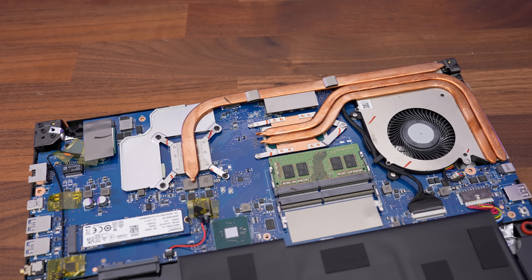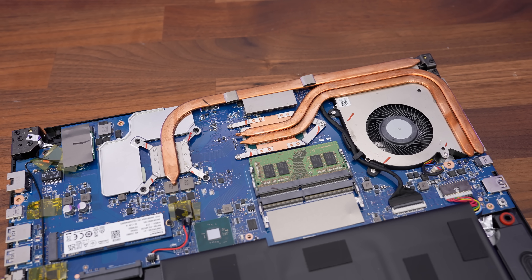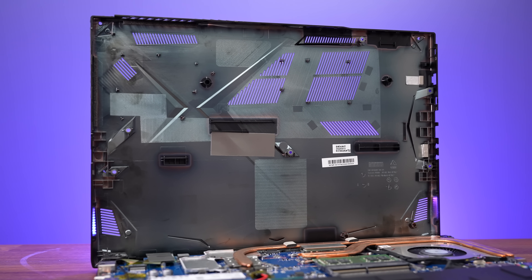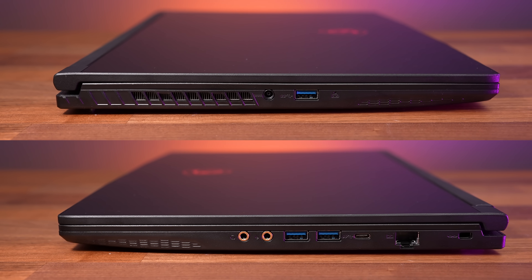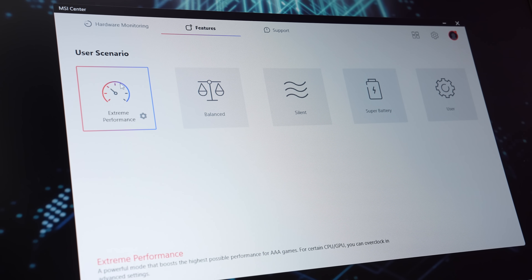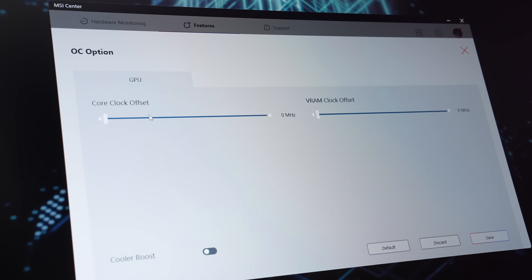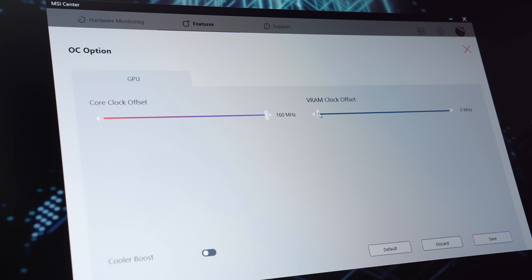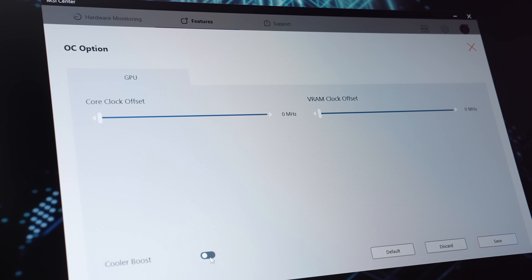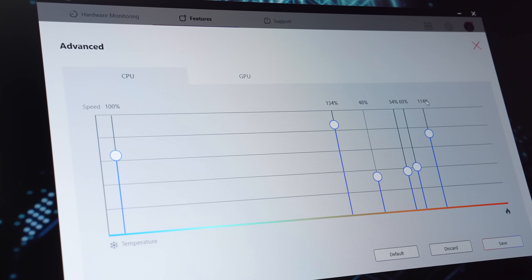The cooler looks a little pathetic with just a few heatpipes and only a single fan, but it doesn't need to be anything too crazy as we've got lower end hardware here — a bigger cooler would increase the cost. For some reason there aren't air vents directly above the fan; the vents on the bottom panel are above the CPU and GPU. Air only gets exhausted out of the left side as there's just one fan, and out of one side on the back. The MSI Center software lets us change between different performance modes — silent, balanced, and extreme performance. Extreme performance mode gives us the option of setting a GPU overclock, though it doesn't apply one by default. We can also enable cooler boost to set the fan to max speed, or go into user mode for more customization over the fan curve based on CPU or GPU temperatures.